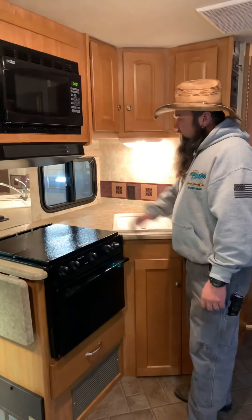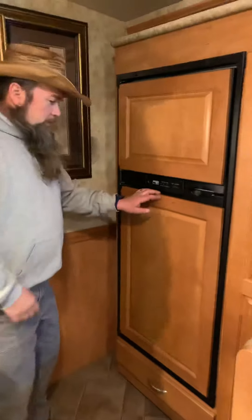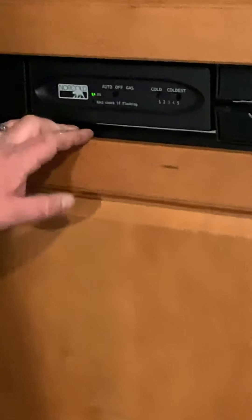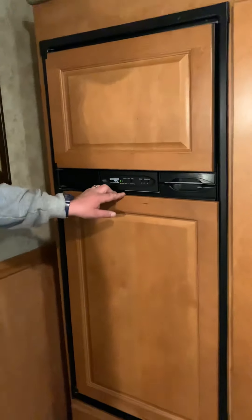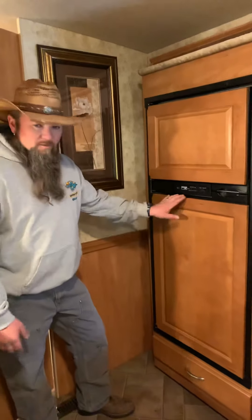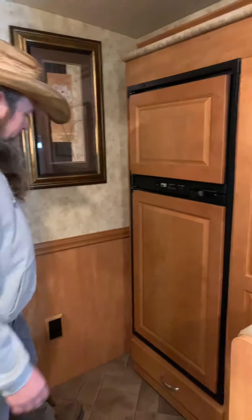The microwave works just like a household microwave. You have your vent fan and your stove light as well. For the refrigerator: set to auto and it will try 110 first — if it doesn't see 110, it switches to gas. If you see the 'check' light blinking, it did not light. Personally, I put it to gas before every trip and give it 10 minutes to confirm it stays lit, so you don't pull away on auto and arrive with warm food. There's also a thermostat control on the front of the fridge door.